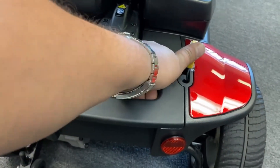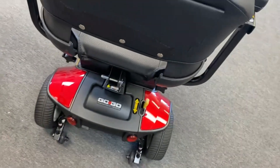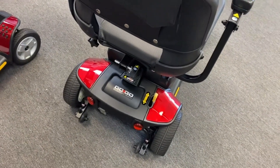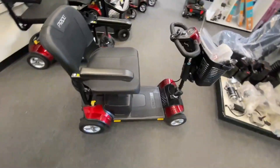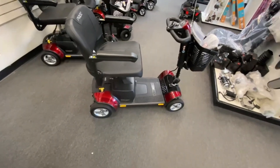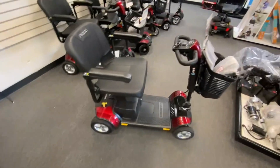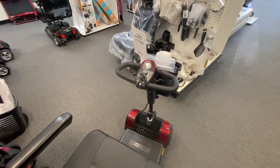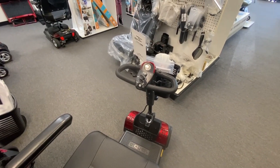But if you do leave it in neutral position — maybe you catch the handle unknowingly, or you move the scooter around in the house — and forget to put that handle back in the drive position, the lock position, then the scooter will usually indicate either by an audible beep or a flash.